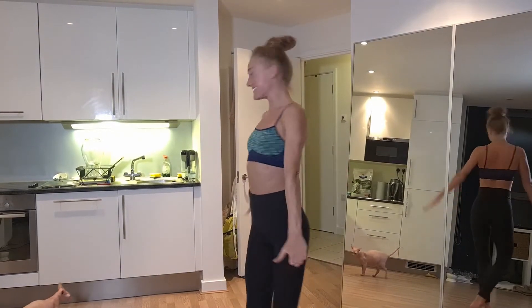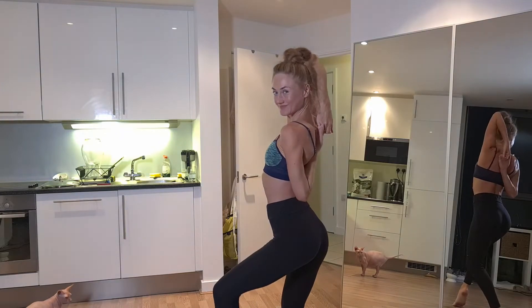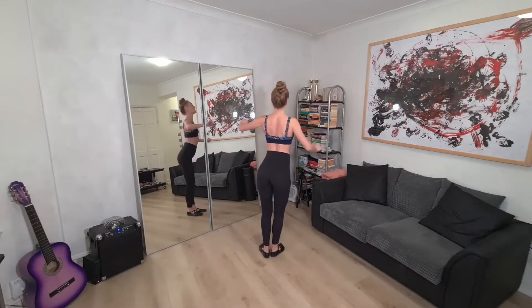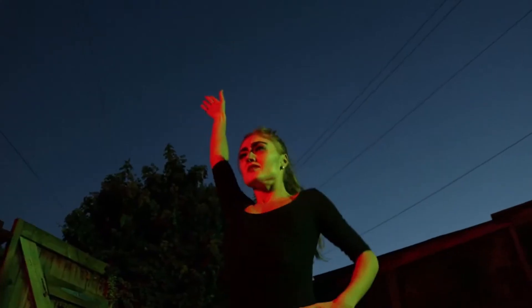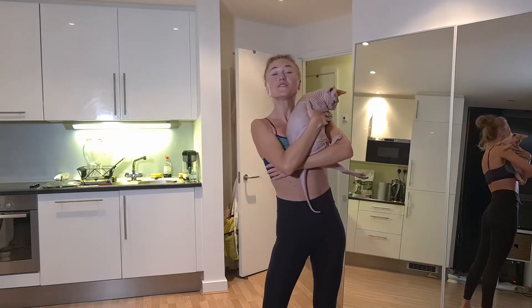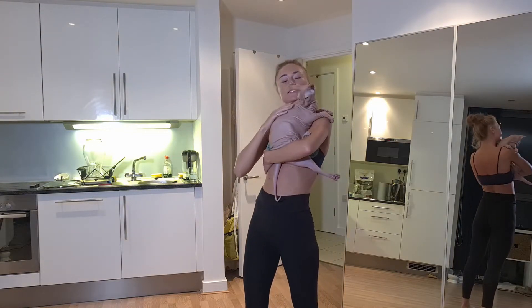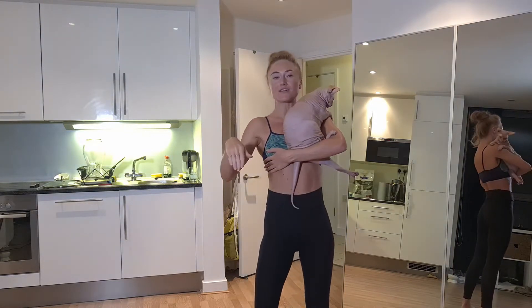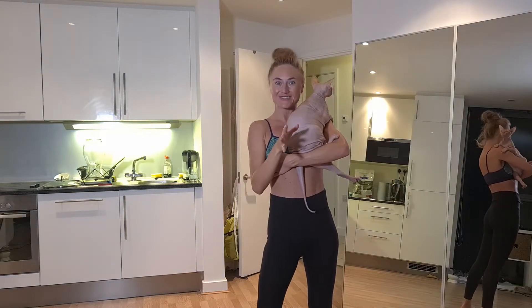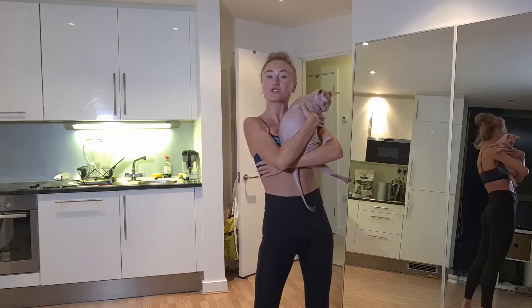Hello everybody! Hello my beautiful subscribers, Rasa the Dancer is here. Welcome — Vixie is visiting us today, you will see her walking around, so don't get distracted. Today's video, we're going to go into our stretches and it's going to be for the upper body.